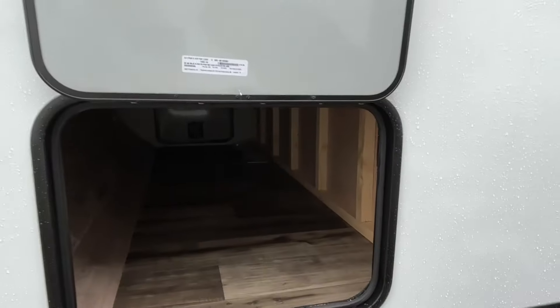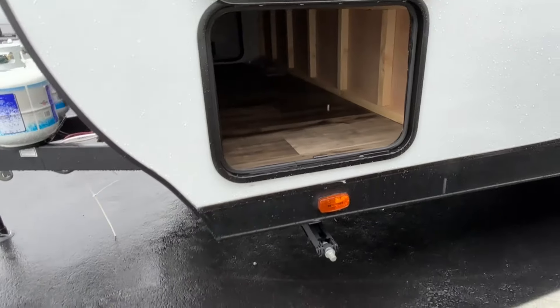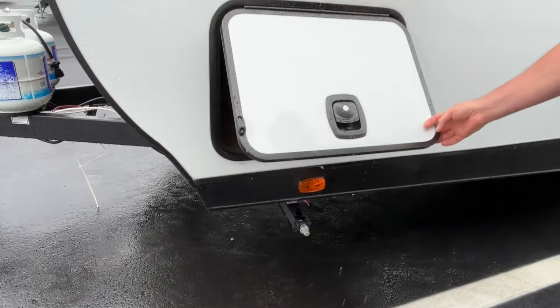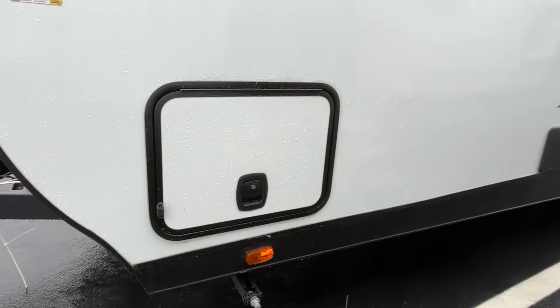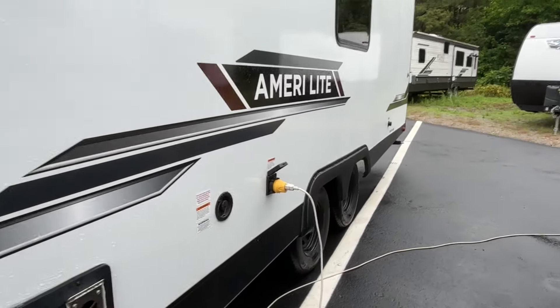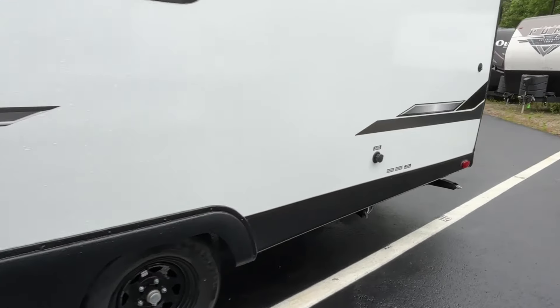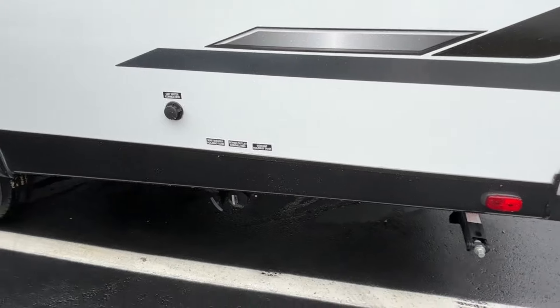Coming on down the side, there's a pretty good size pass-through storage here. You are going to have manual jacks on this one, but you've got slam locks on it. Coming on down, it is a dual axle. City connections and your dump area are going to be back here.